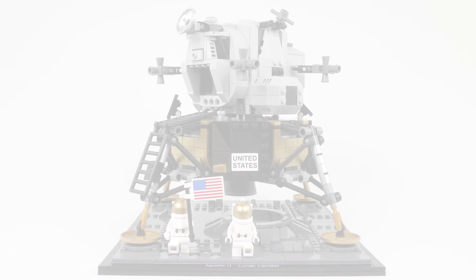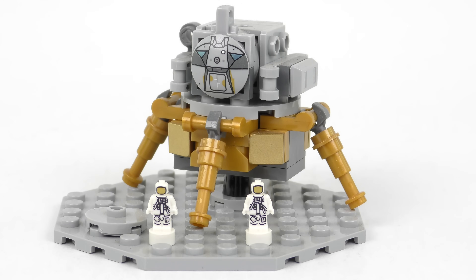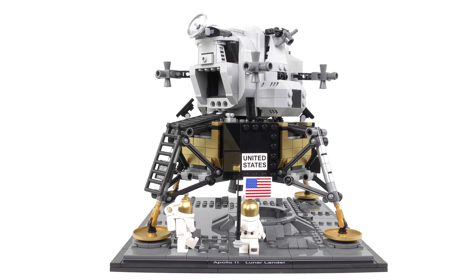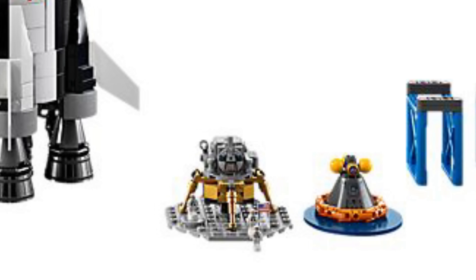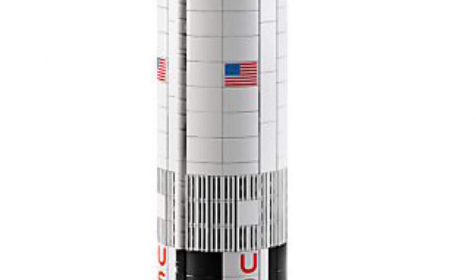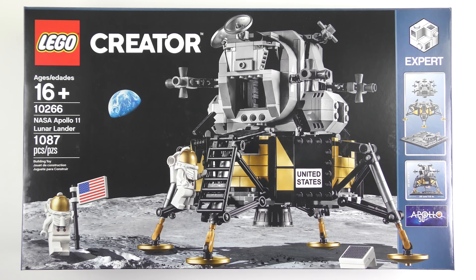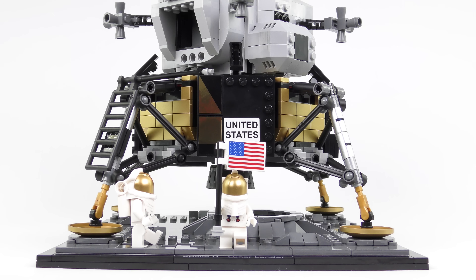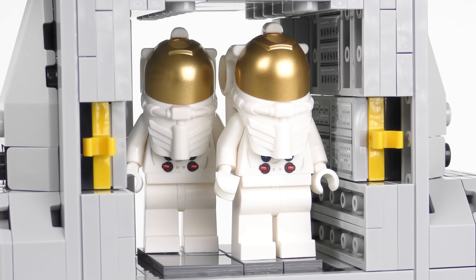For those of you with a keen memory, you'll know this is not the first time we've seen the Eagle in LEGO form - we also got a teeny tiny version with the Saturn V rocket. LEGO and the space theme have always gone really well together. Certainly I was crazy about space LEGO back in the 1980s, and the Saturn V rocket definitely helped to reinvigorate LEGO interest among adult fans. So it wasn't really very surprising to learn that LEGO were going to bring out the Lunar Lander - it appeals to people who love LEGO and also to people who appreciate the history of space.